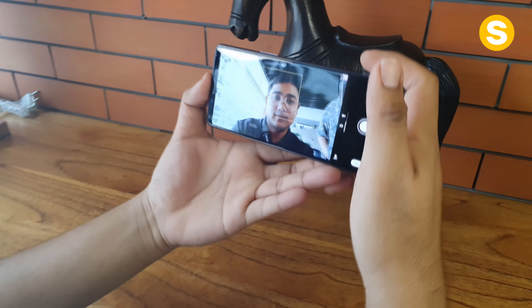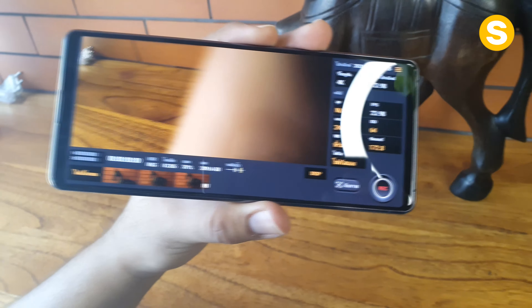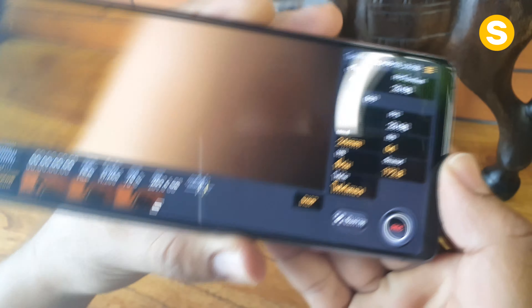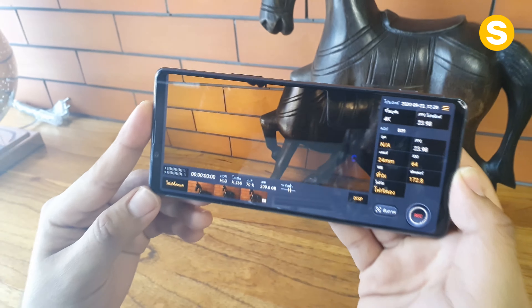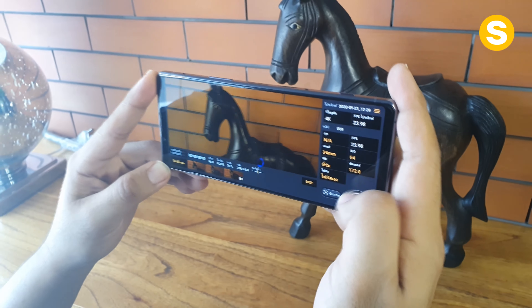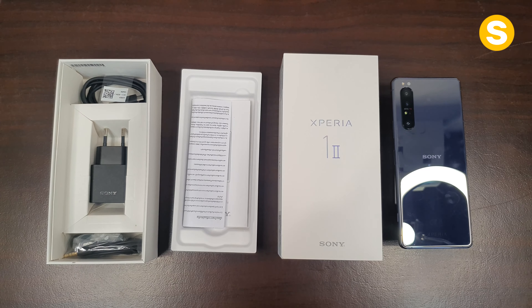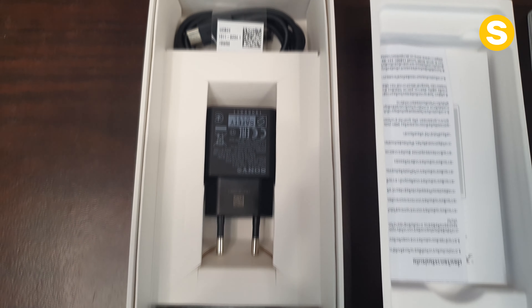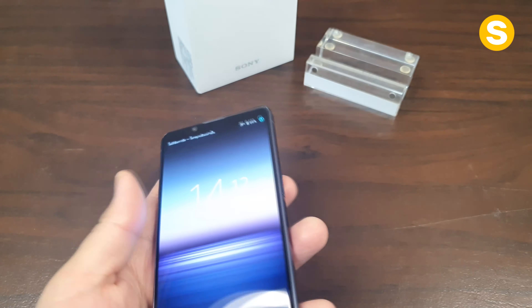I would like to have a look at the video — I would like to try this video. If you are interested, you might want to have a look at it. It's really good. The Sony Xperia 1 II is the Sony Xperia 1 II, priced at $35,990.